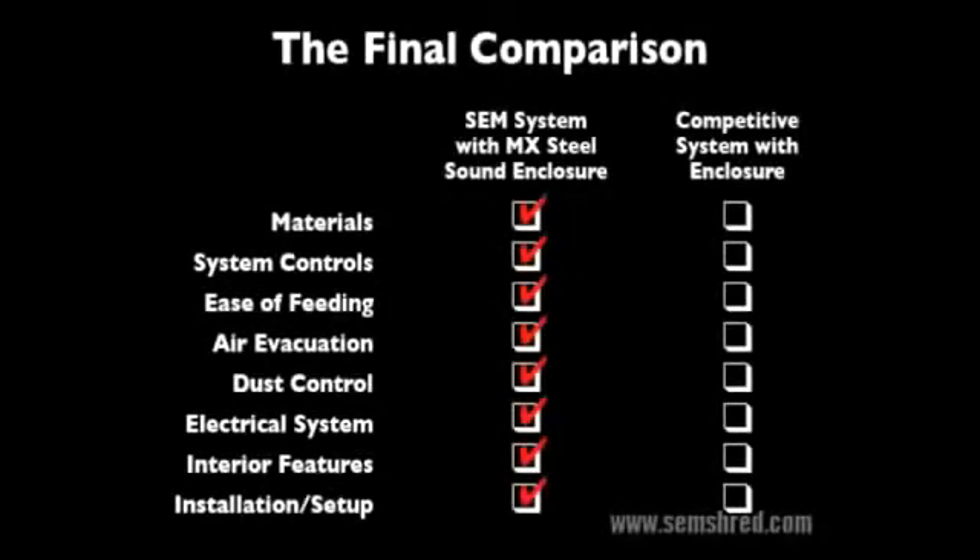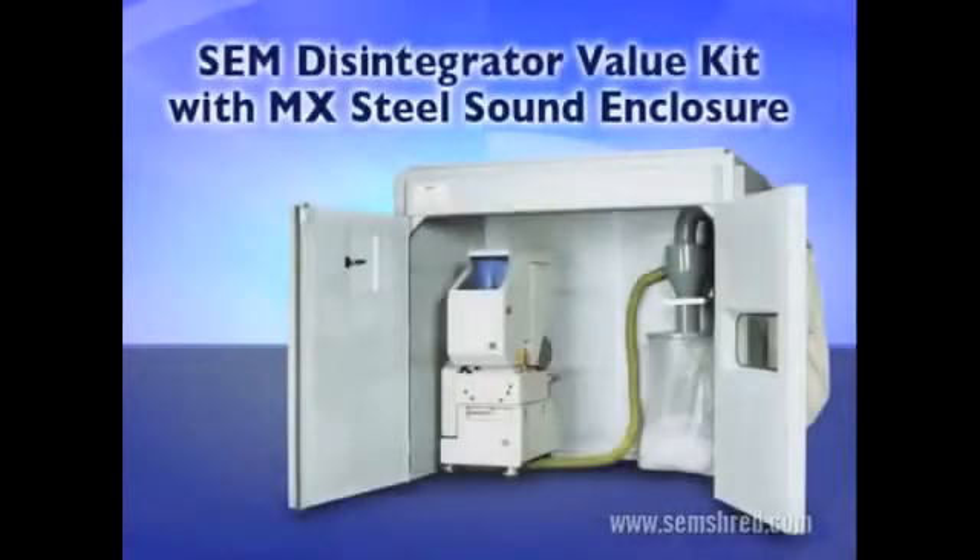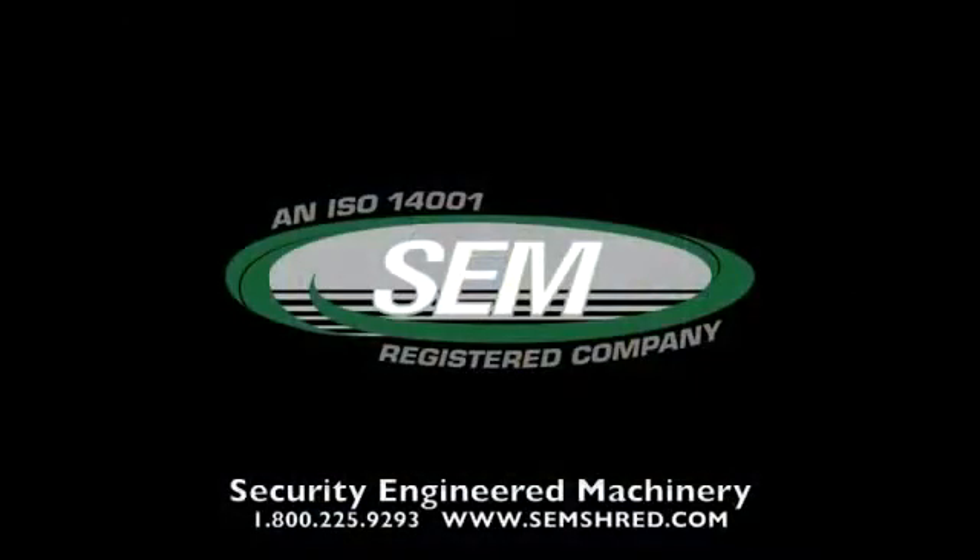There are a lot of factors to consider when choosing a disintegrator system. But anyway you look at it, an SEM system with MX steel sound enclosure is far superior to anything offered by our competitor. To find out more about MX sound enclosures or any of our products, call an application specialist or browse our website.